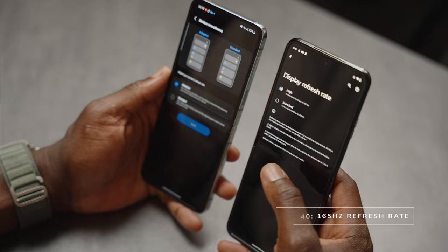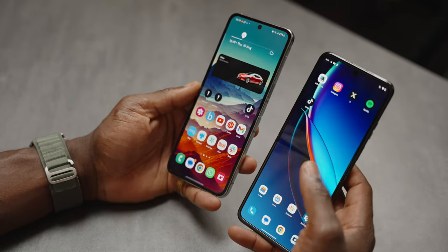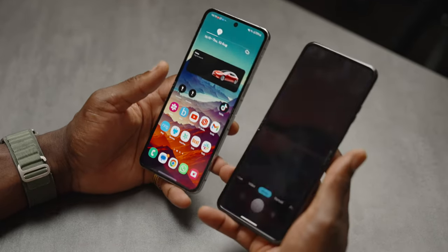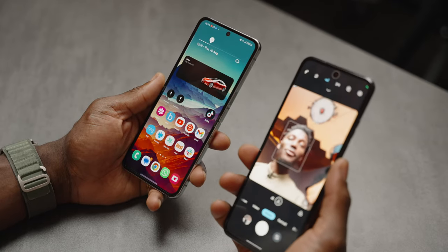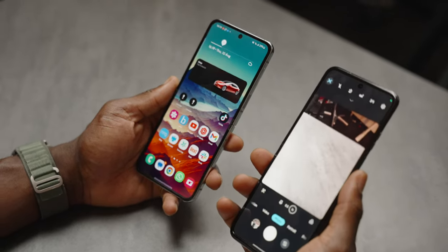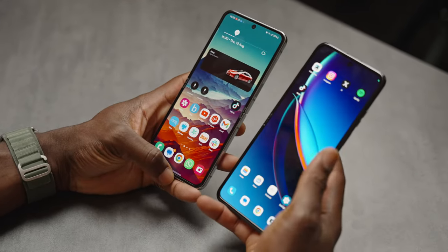In terms of software, they're quite similar — both run Android. The difference is you get gesture controls on the 40 Ultra, which can be handy. For example, when you go to camera you can do a flick of the wrist on the Razr 40 Ultra, and easily flip between the main camera and the selfie camera. The Samsung doesn't always have those sort of gestures, so that's something to consider if it matters to you.